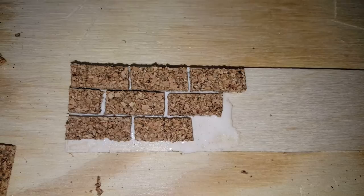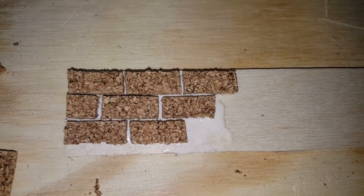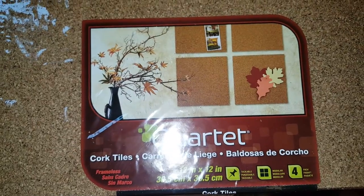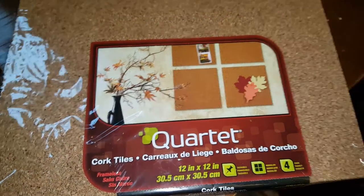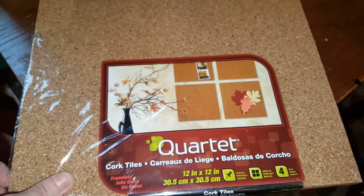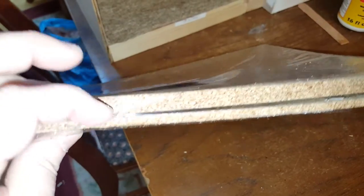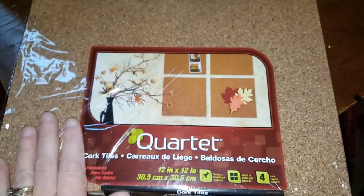The first thing you need to do is get yourself some corkboard. They sell these cork tiles in your local department store, typically in the stationary section. They're generally about as thick as what I would say a one-inch brick would be — if not, it's pretty close to it.